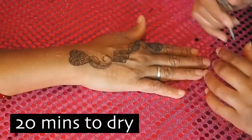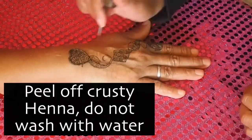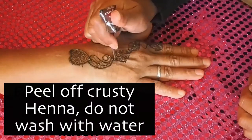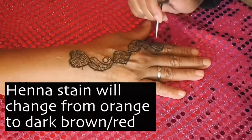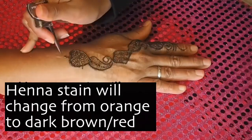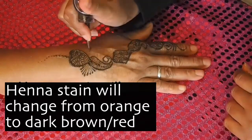Once the henna paste is applied to the hand, it will take about 20 minutes to dry and it will go kind of hard and crusty. You can then just peel it off — you don't need to wash it off with water. Gradually you will see the henna colour getting darker and darker, going from an orange colour to a deep red and brown.